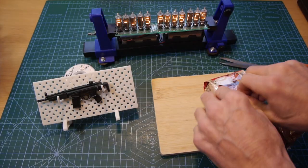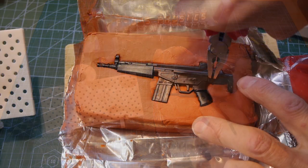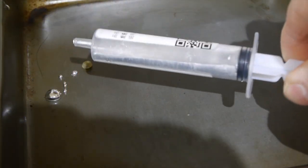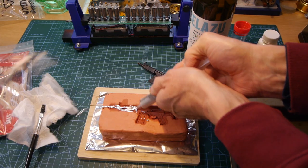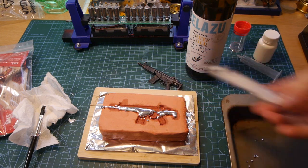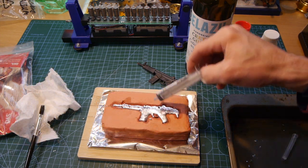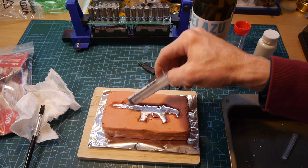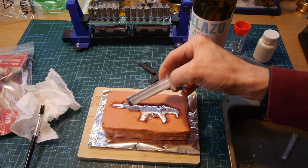I built the mould out of DAS modelling clay, and with this completed, and a little bit of olive oil as a release agent, it was time to pour in some molten gallium metal. This ended in disaster, as I managed to spray it all over my lab through my own complete stupidity, showing just how unsuited I am to this type of murderous activity. But after a few hours' clean-up and collection of all the gallium metal that had been spread far and wide, it was time to attempt the process a second time — and this time it was successful.